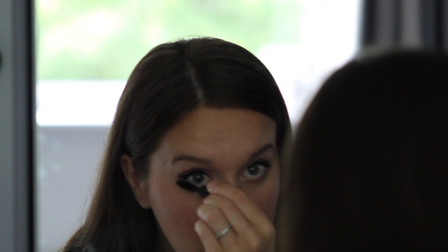I feel once I have this on I can conquer the day. It is a good liner to be fair - even though I got it for free, it really is good. I can train with it and it doesn't move, and that could be because of the NYX primer that I use.